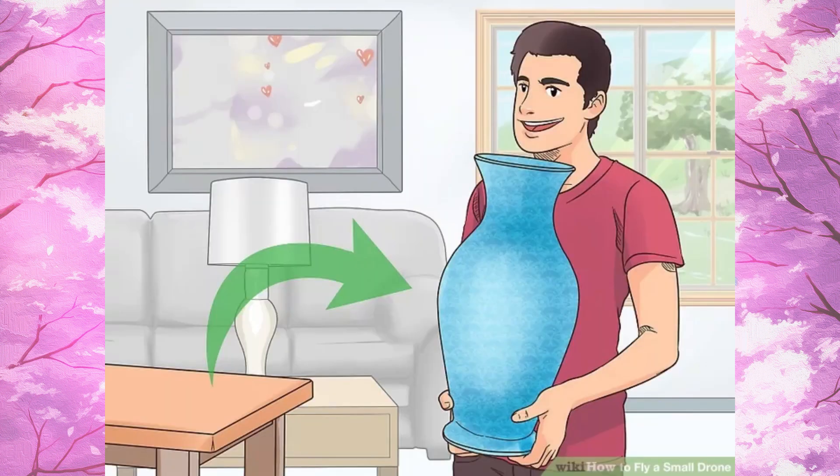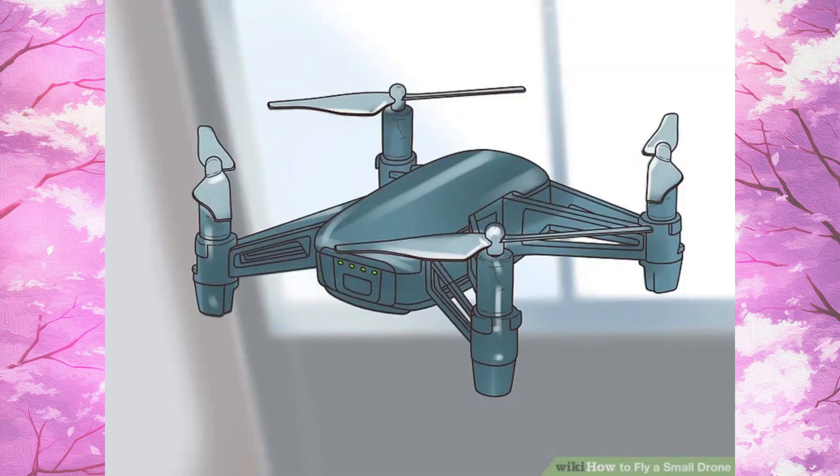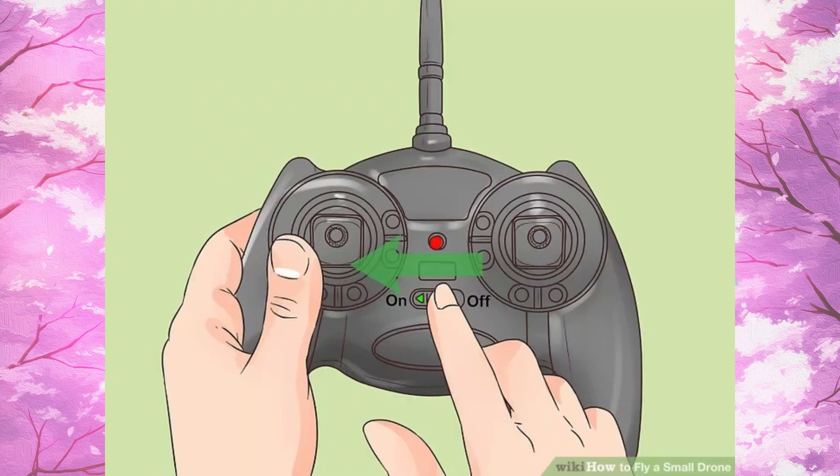Step 3, remove any small obstacles in the area you'll be flying in. Step 4, turn on your drone and set it down so the backlights are facing you. Step 5, turn the transmitter on and make sure it's connected to the drone.